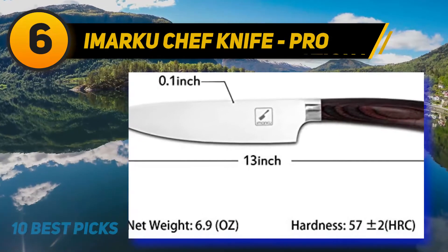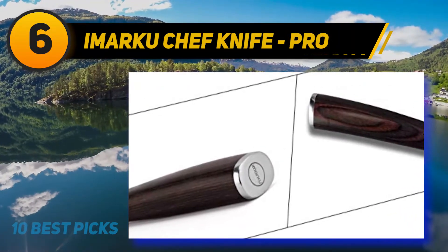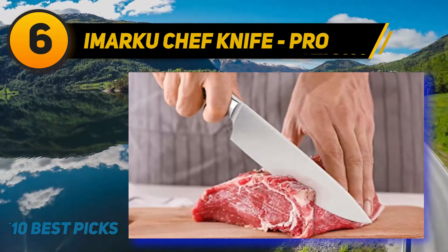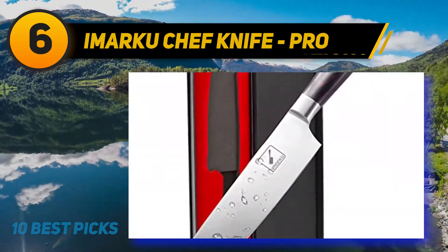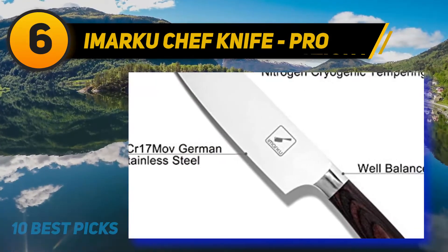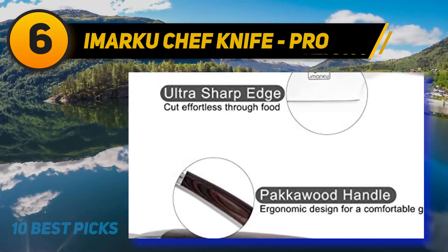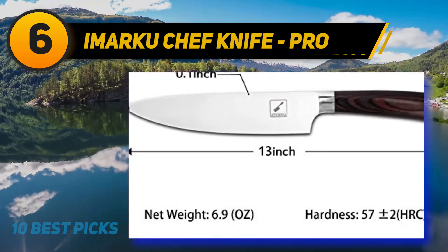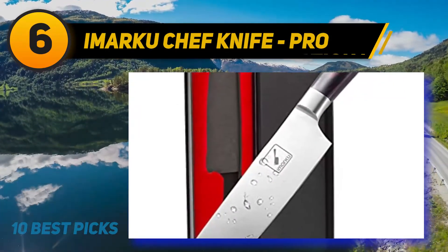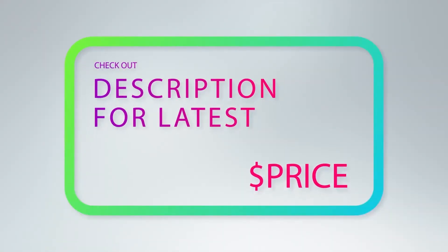The pakkawood handle of this Imarku pro 8-inch knife is a little bit longer for your comfort, enhancing both usability and beauty. This professional grade knife features outstanding and meticulous craftsmanship — if you have it on your countertop, your guests will be incredibly impressed. The sharpness is stunning: simply hold the knife against a tomato and with minimal force it will go right through. Not only is this knife an indispensable kitchen tool, but it also makes a great gift for friends and relatives on various occasions.